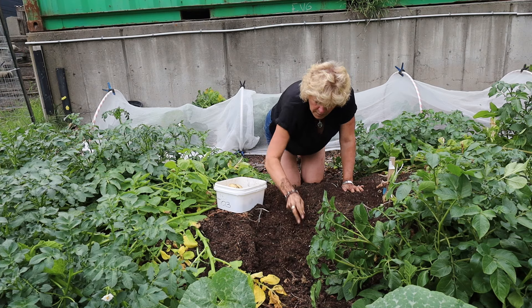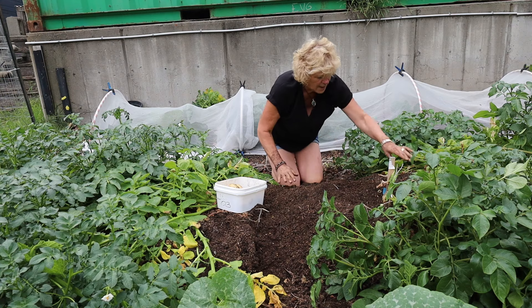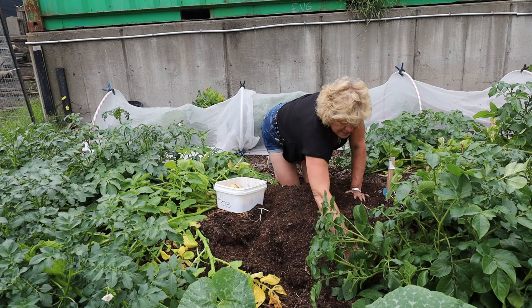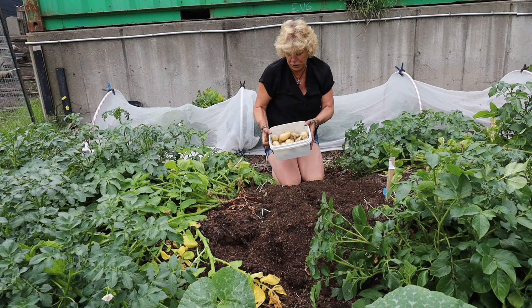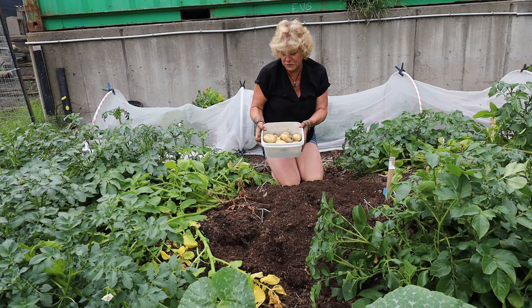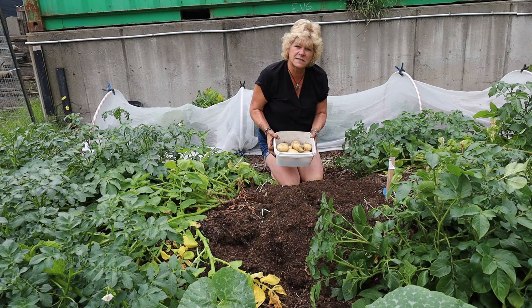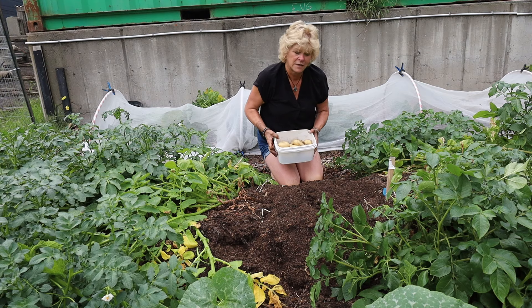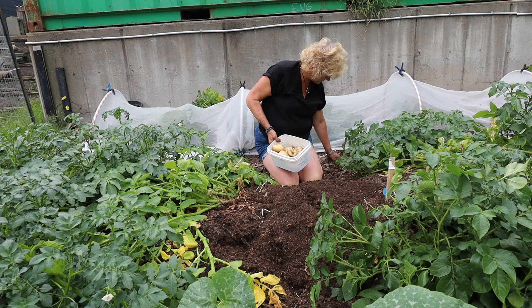I'm just going to get any of the stems out of here as well. I think we've got as much as we're going to get out of that bed — I did pretty good. I filled this up two thirds full of potatoes. Now we're going to go get some green onions — I'm going to pick some volunteer green onions — and we're going to be making cream dill potatoes, so I'm going to pick some fresh dill as well.